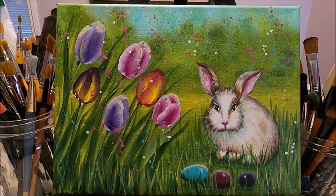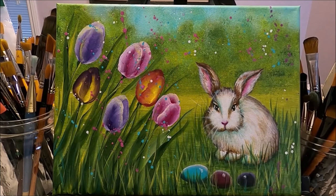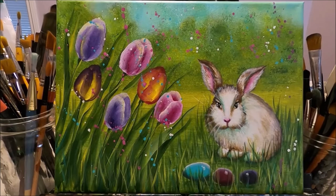Our Easter bunny painting is done. The last thing I did was take the painting to the sink, cover the bunny area with paper towel, and with a round brush I splattered some magenta, some turquoise, and some white to give the painting a more festive look — like confetti all over.